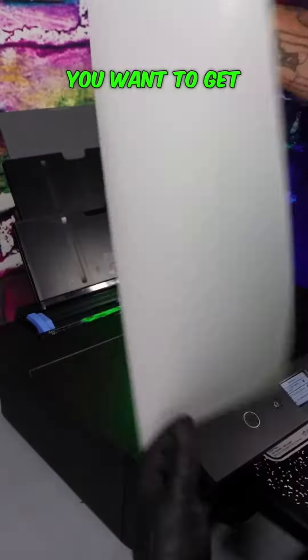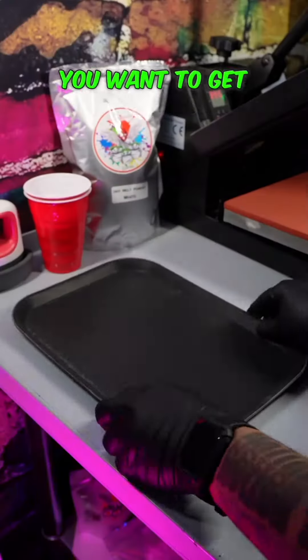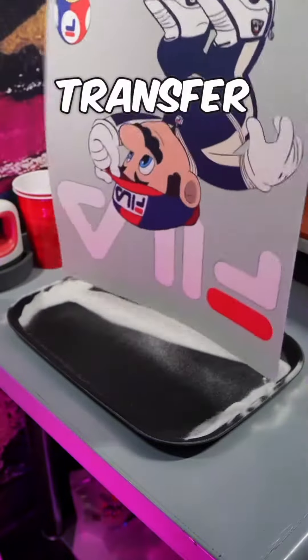You want to get you an SP 15,000 printer and you want to get you some transfer sheets. Make sure you print on the matted side, not the shiny side, so pay attention. You want to get you a tray because this is going to catch your DTF powder. You want to make sure you cover every inch of the ink, so you want to go left and right with your transfer sheet.